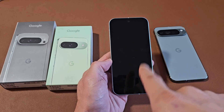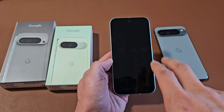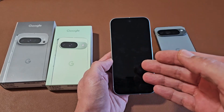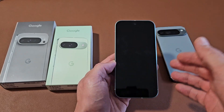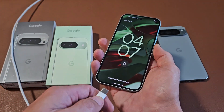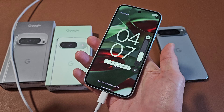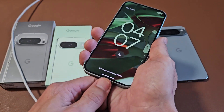So you have the Google Pixel 9, the 9 Pro, or the 9 Pro XL, and you have an issue where you have a black screen. Even though you have a black screen, you know it's on — it'll still ring, you feel it vibrate. Even if you have a black screen and you plug your charger in, you should feel it vibrate and hear that chime.